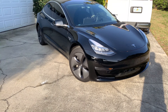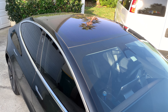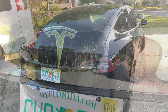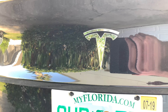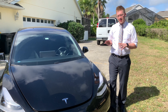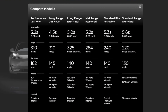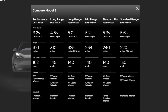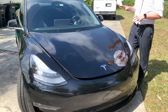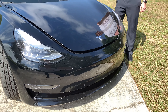Currently Tesla has six different versions of the Model 3. This is the second one from the top, meaning it has dual motors, all-wheel drive, and a long-range battery, which gives you about 310 miles or 500 kilometers. This one is valued at about $47,000 US dollars or $63,000 Canadian dollars.